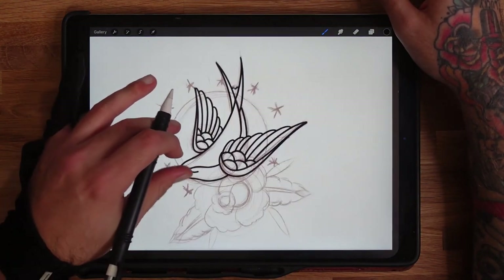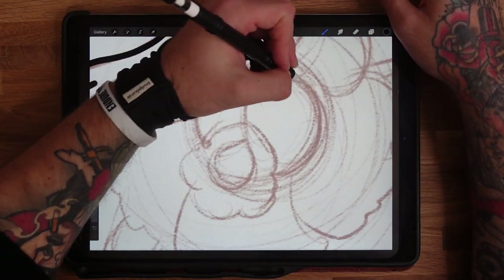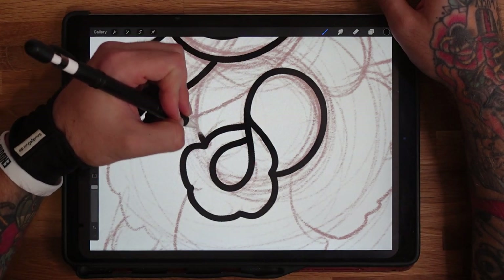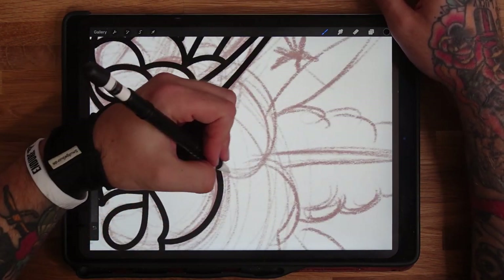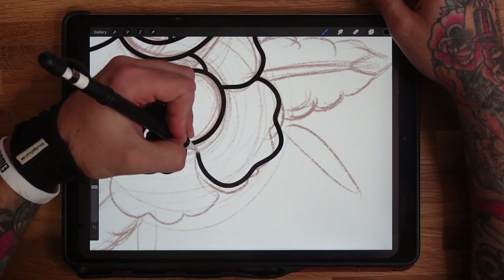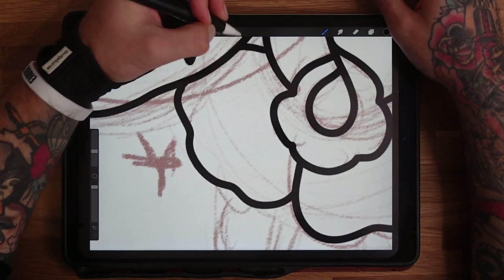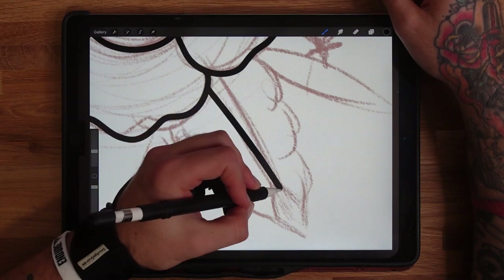I'm going to create a little dip just where the neck would be — little details like that really make it nice. So that's the outline for the swallow, and now the rose is going to sit on top. Just making it nice and neat. It is old school so you do have a little bit of leeway — it can be a little bit imperfect and still look perfect. With old school, I think some of the beauty is in the imperfections rather than the perfections.